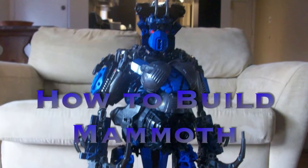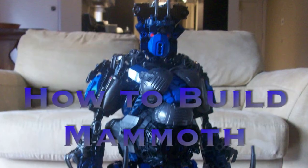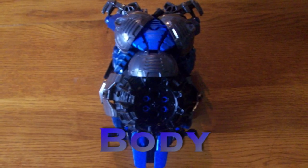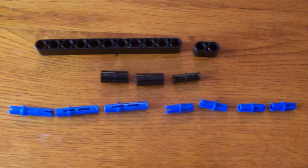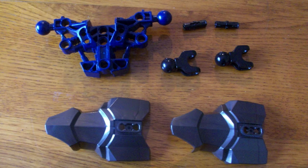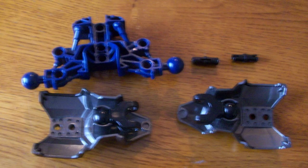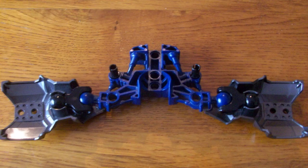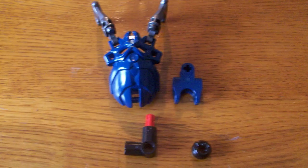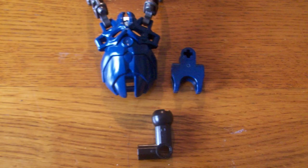Hey guys, it's J2800 here with a how-to on one of my latest MOCs, Mammoth. I wanted to try something a little different. For anyone who's watched my previous how-tos, you'll know I don't usually talk. I remember a while ago, Mania Mac — his last how-to which had Xeris and Jorah — he decided to talk through it, give his own thoughts on things about some of the build process and other stuff. So I wanted to do something different so you guys can get inside my head.